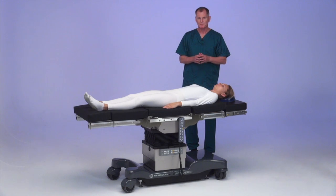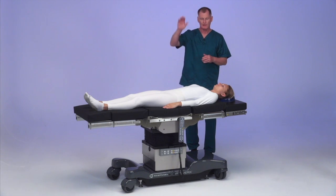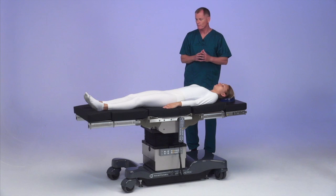The next case we're going to be doing, we're going to be setting up for a lateral shoulder, hanging the arm in position for the surgical case and to be able to move and flex the arm during the case.